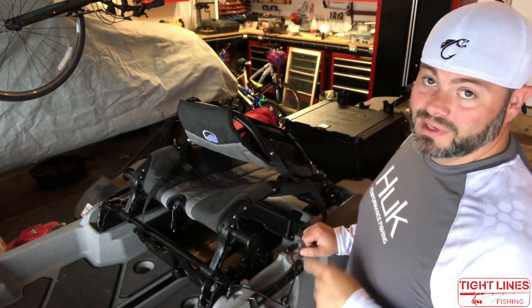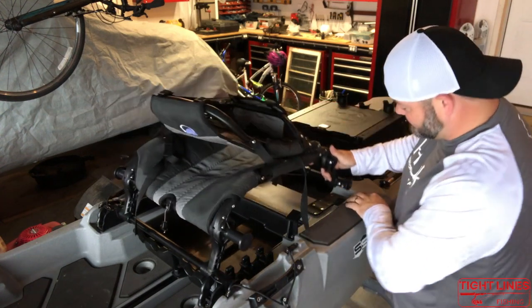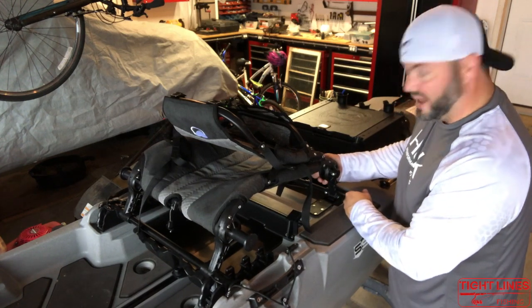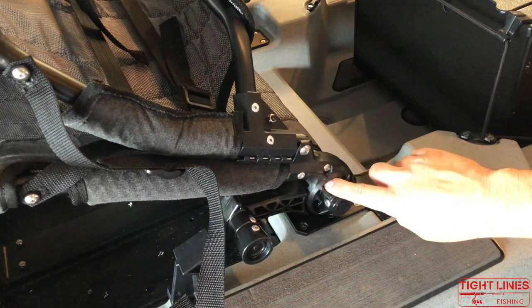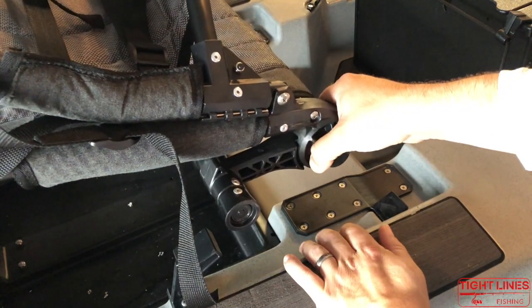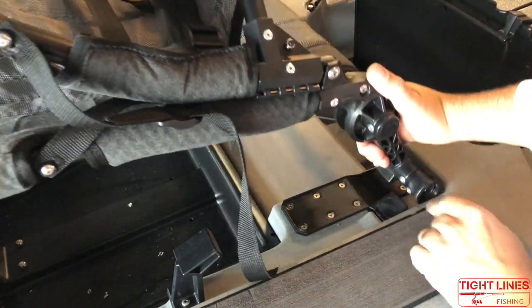There's another clear advantage with this wear pad: if you have your seat in the up position where the rear support is down, it locks in right behind this lip and also rests on the wear pad — so it's going to be a lot more stable and reduce wear on the kayak. Without the wear pad it's going to be slamming down into the kayak quite a bit, so having that wear pad there is nice. That brings us to the last modification, which is probably the easiest — the seat retainer.